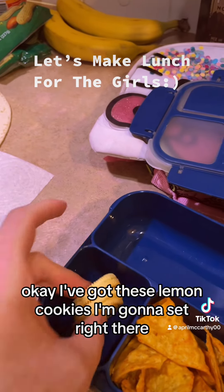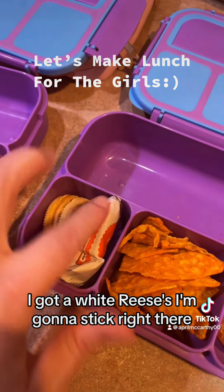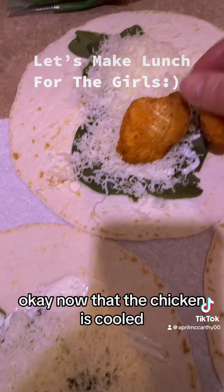I'm gonna put a cutie in this one. I've got these lemon cookies I'm gonna set right there, and for a sweet surprise I've got a white Reese's I'm gonna stick right there.